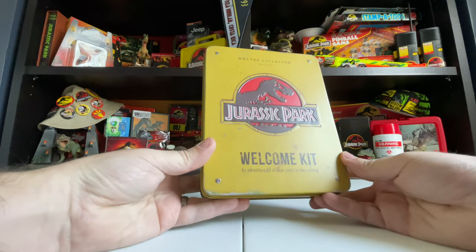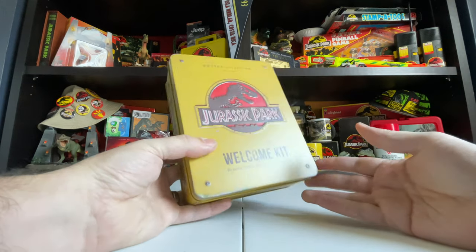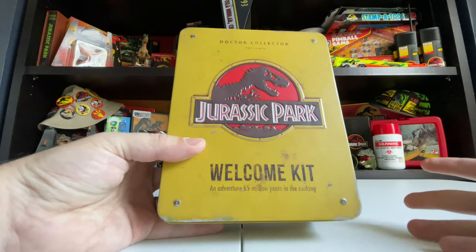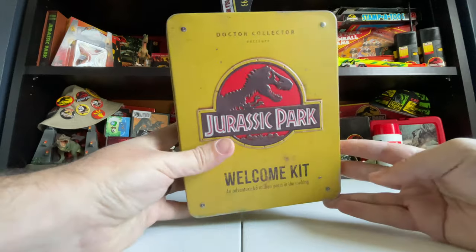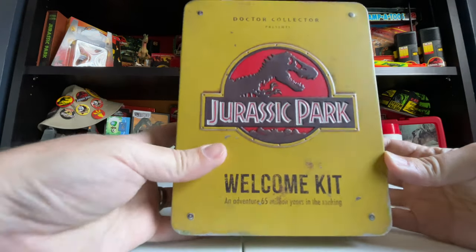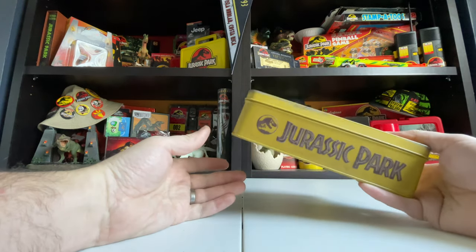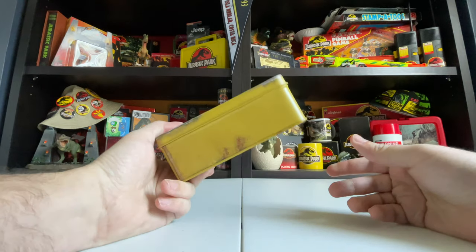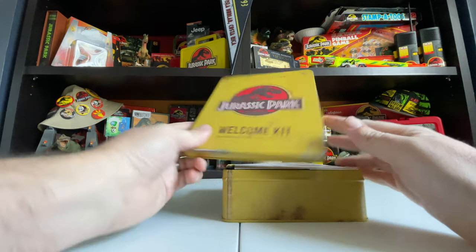This is the tin it comes in — my first Doctor Collector item. I was really drawn to this one because there are just so many cool details. Right out of the box it's yellow — I love Jurassic Park's yellow motif. The box has some really cool weathering on it, with metal distress and faux screws, so it feels like a sort of antique welcome kit that was probably fresh back in the 90s when Jurassic Park first opened but has since aged and weathered.